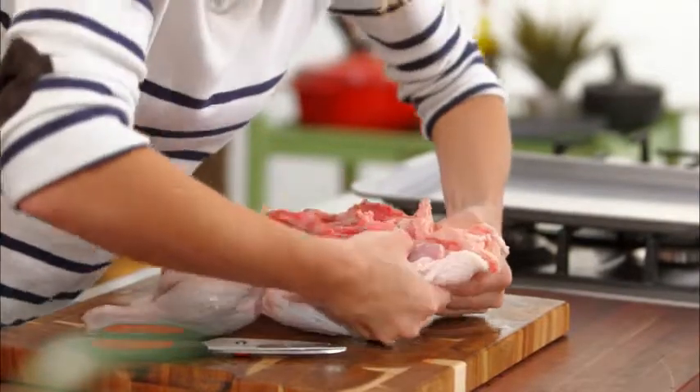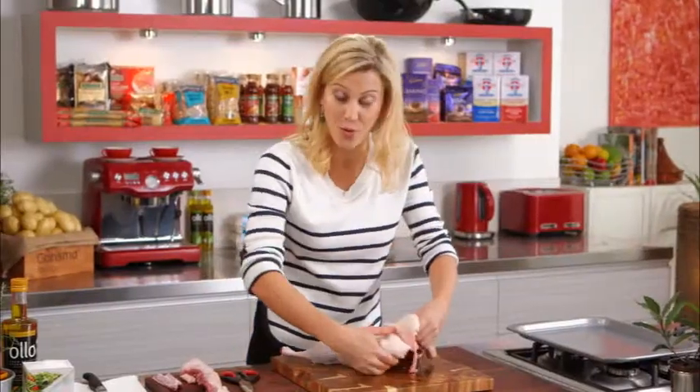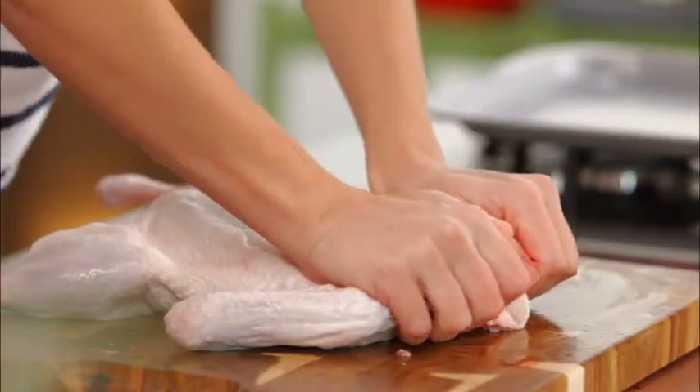Now I'm going to crush some of those bones on the top, flip it over, and using just a little bit of force with your hands, just break the bones in the breast like so.